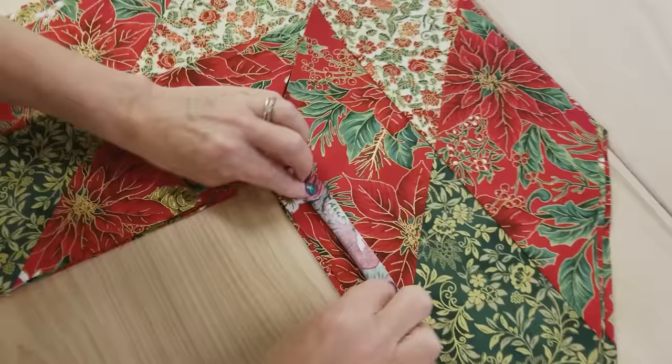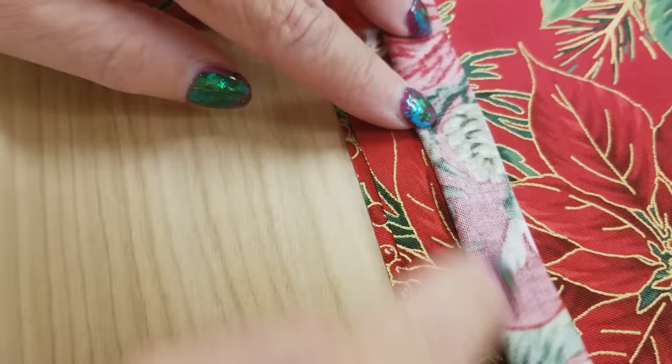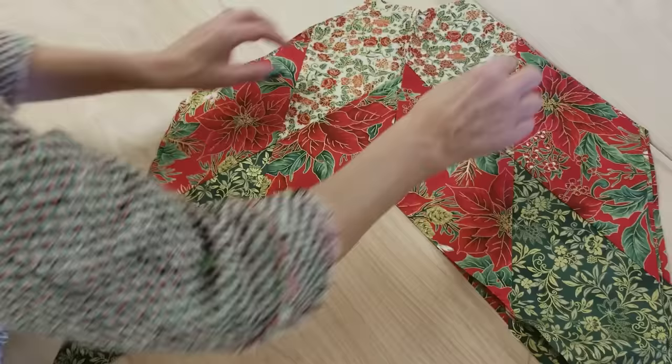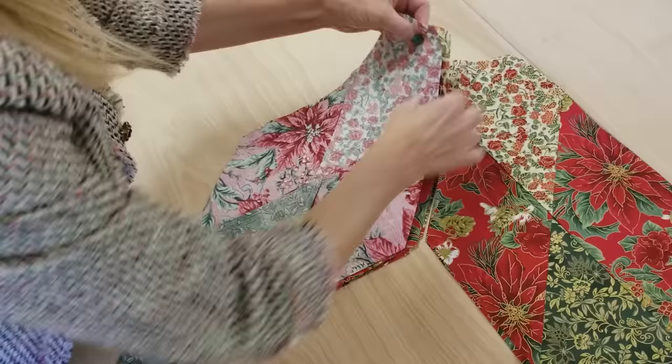This group here, the straight grain is going straight there. And this group here, the straight grain is going straight there. So this is one quarter of our star, and we're going to stitch it right here. I'm going to take these two and put them right sides together, and I'm going to stitch along this seam right here.